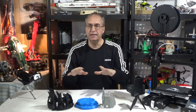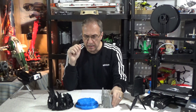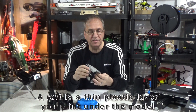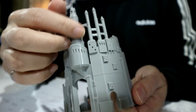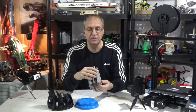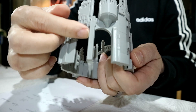Where I disagree is in their recommended print parameters. In this case, the developer says no support needed and no raft. I kind of disagree — I did use support because of the big arch here and the walkways up here. I think it's better with support.